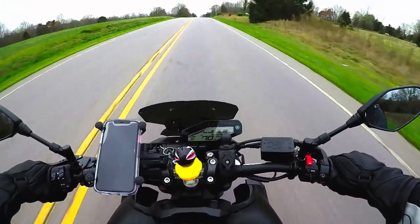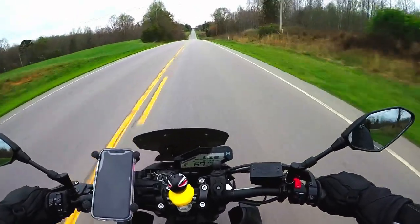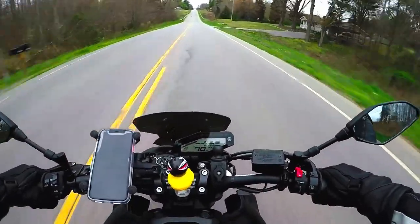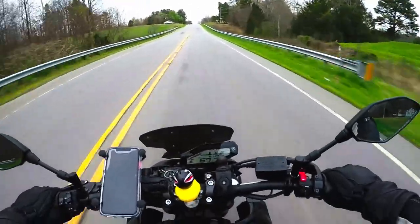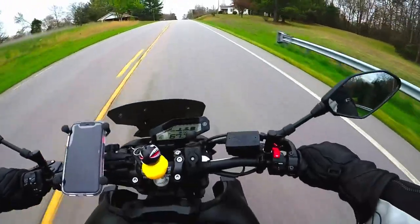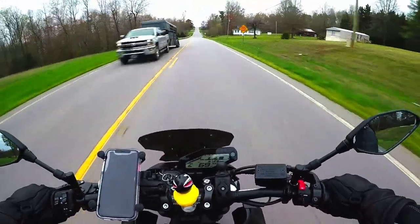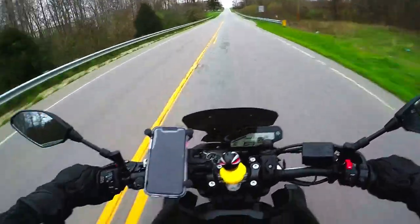The comfort, however, I can speak on. I have worn this helmet for probably a good solid three to four hours at a time and haven't had any issues whatsoever. Like I mentioned, I've never had any hot spots, and it's probably still breaking in since I haven't had it that long — but the more I wear it, the more comfortable it gets.